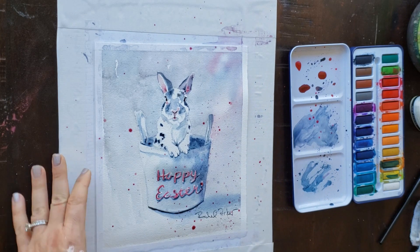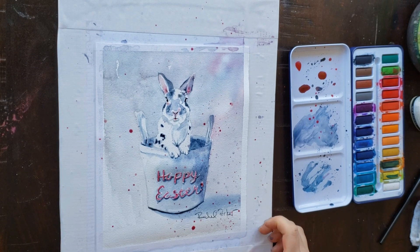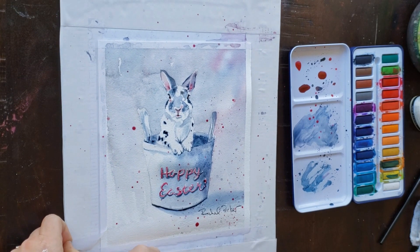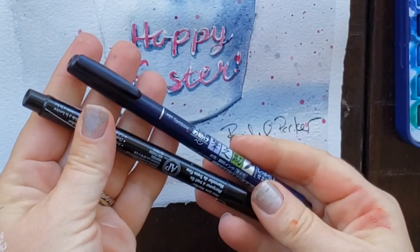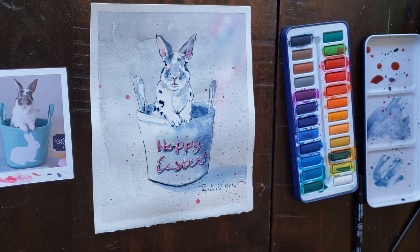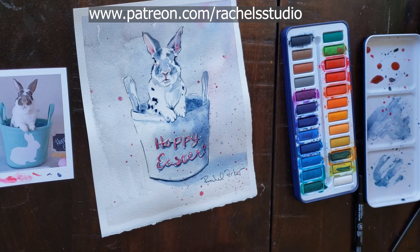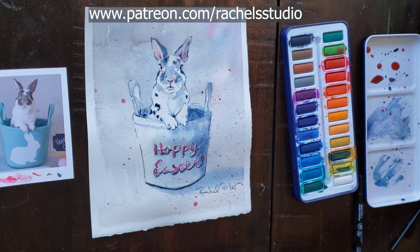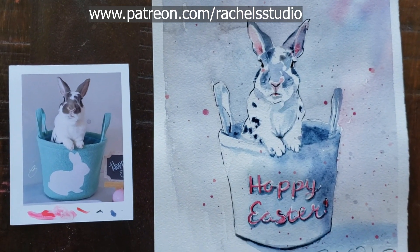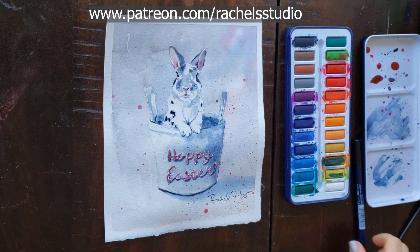Remember, if you're not using 140-pound cold press or some other high quality paper, you have to be really careful when you take your tape up — you might want to use a hairdryer to warm up the tape so it does not pull up your paper. I signed my name with my Fudesuke Tombow calligraphy pen. You can also sign with watercolor paint. Thank you so much FooFoo the Bun from Instagram for providing such an adorable reference. I hope you guys enjoyed this tutorial — I'm trying to make tutorials that are an hour or less so nobody gets too overwhelmed. Talk to you all next time, bye!